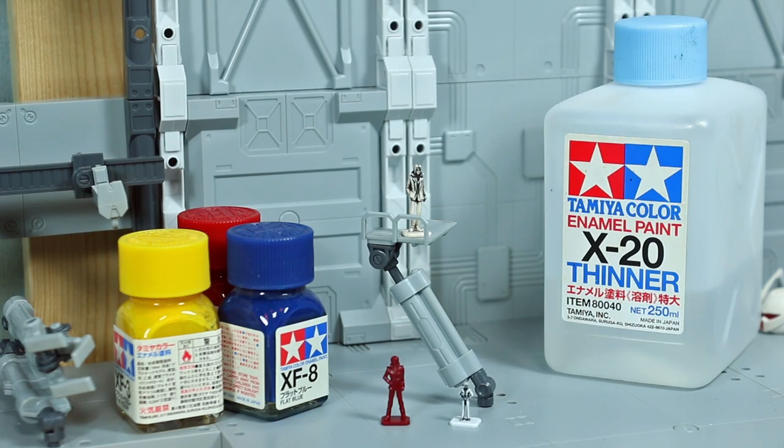Hey guys, welcome to another episode of Gunpla Quick Fix. In this episode we're going to be talking about painting pilot figures.